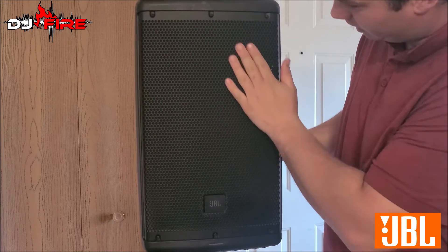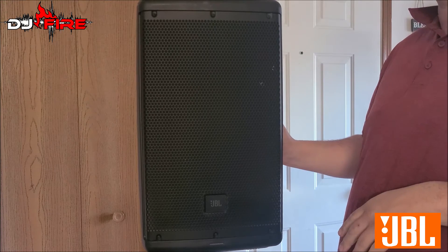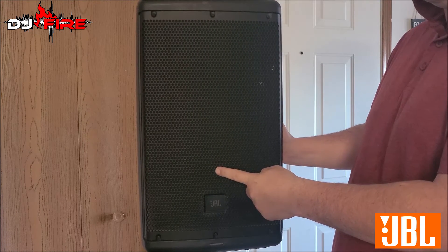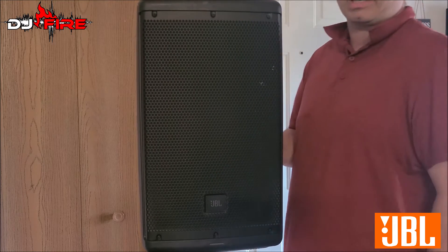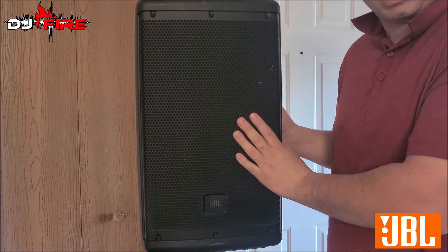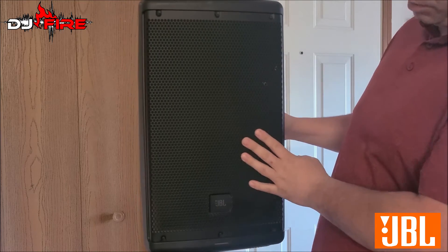They've got a 300-watt tweeter and around a 700 to 1000-watt woofer — so roughly 1000 watts a piece total. I really like them and I'm really excited to use these.